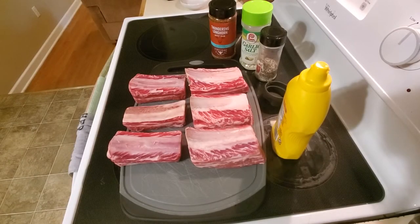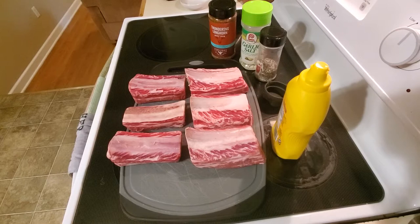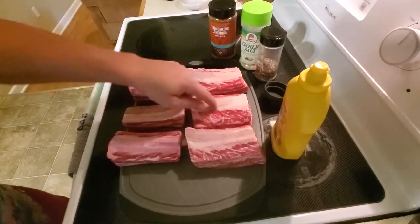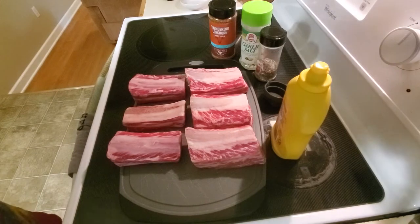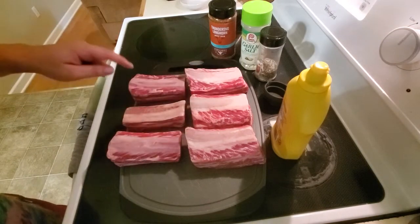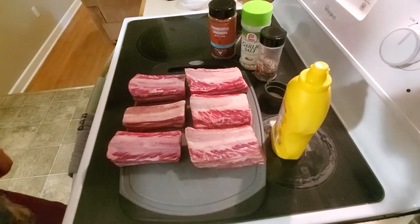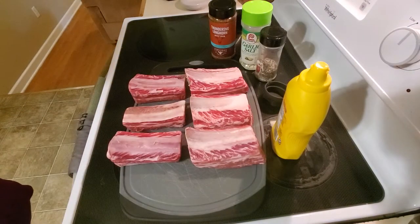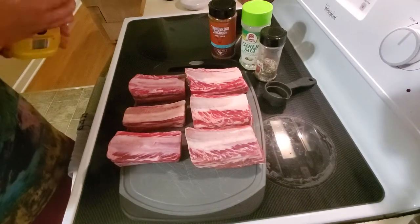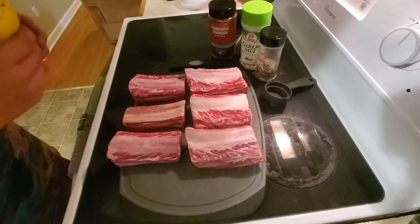Hey everyone, welcome back to What's Cooking Tonight. We're gonna do a repeat on this episode — some beef short ribs. I've got three bigger ones and three smaller ones. I'm gonna do a wrap test: foil on the big ones, butcher paper on the small ones. We're gonna cook this in the Freneto Basso today using some post oak and some hickory. Let's go ahead and get our binder on — some mustard — and season these guys up.